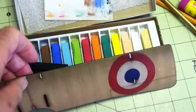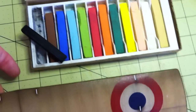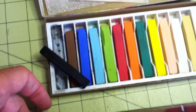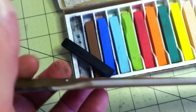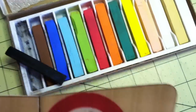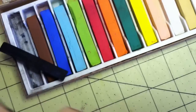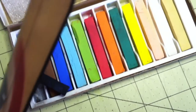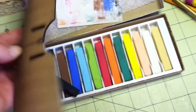I've mounted the tissue onto the Depron and trimmed it, and additionally I've touched up the edges with pastels. Here is the edge before the touch-up, and here is an edge after the touch-up. It looks much, much better.